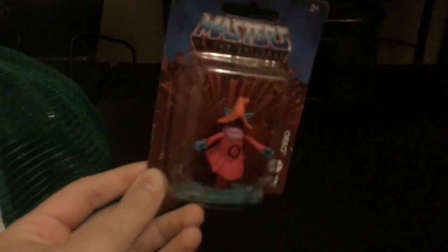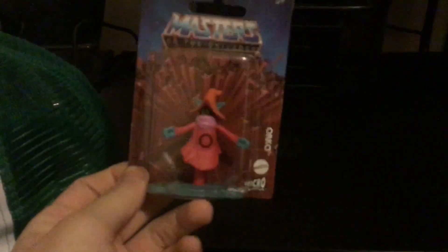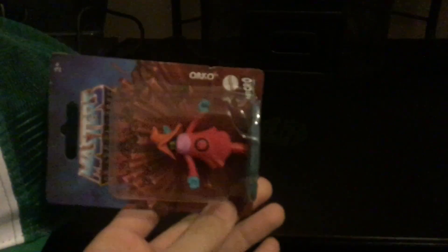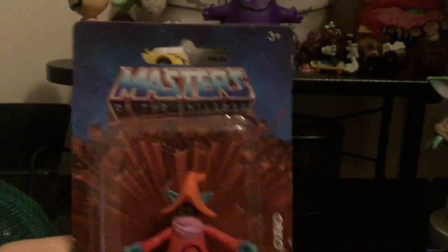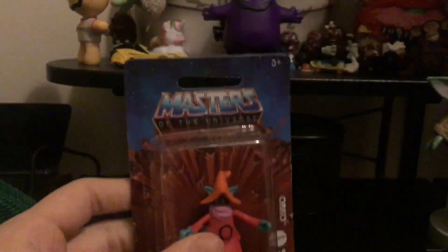First of all we're going to start off with Oracle. The package is just like the normal packaging they have for the Classics figures, then it just says Oracle, Mattel, and the micro collection. There's Oracle — it's a very cartoonish design, and the back just looks like that.